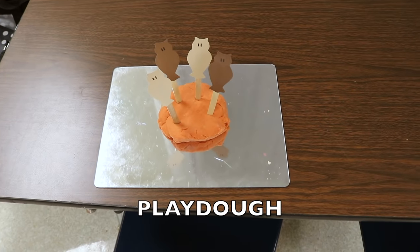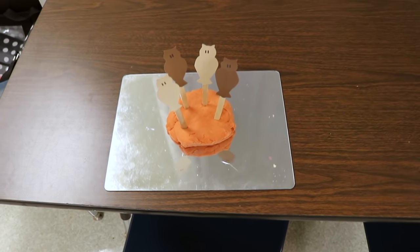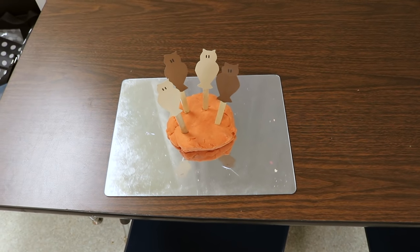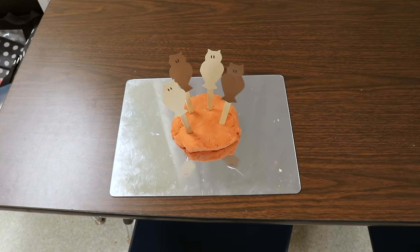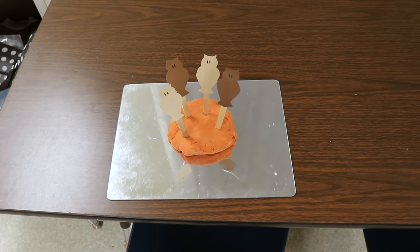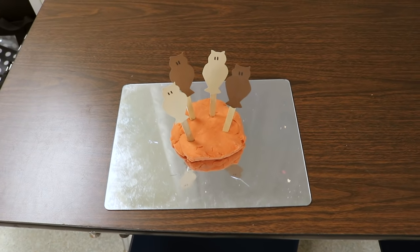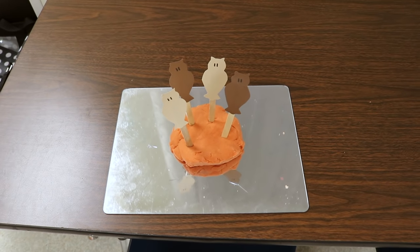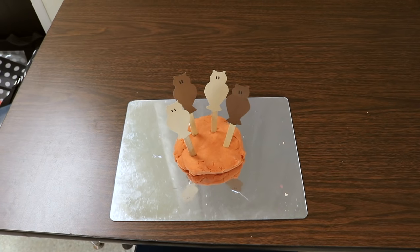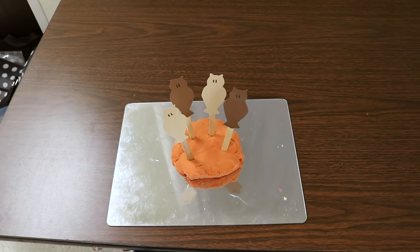At our Play-Doh table, we will be sticking these owls into Play-Doh. These are simple owls I made using the same cookie cutters that are over at the easel — I just traced the cookie cutter and glued them onto popsicle sticks. We have two baskets of them that the children can press into the Play-Doh. And as always, I also put out our favorite tools like rolling pins and other little cutters and slicers.